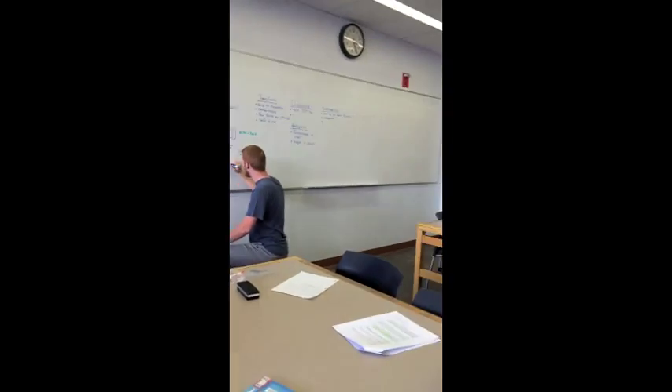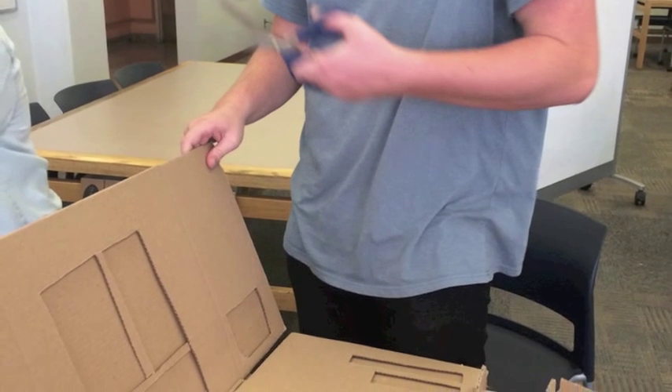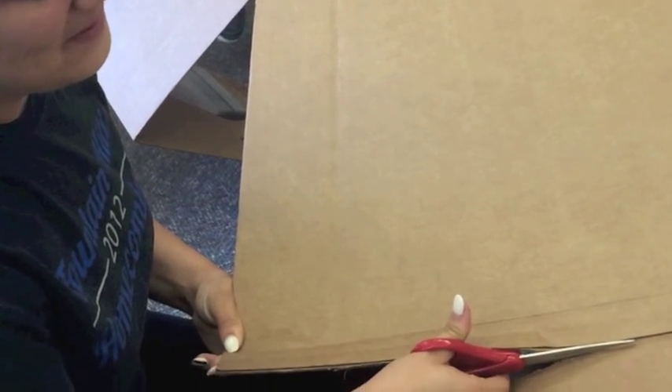One of the things we learned from the cardboard was that the direction of the corrugation of the cardboard was something we needed to pay attention to, and that having a strong base was the most important thing.